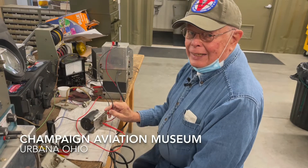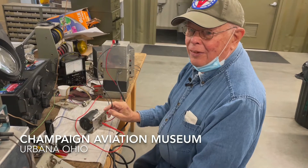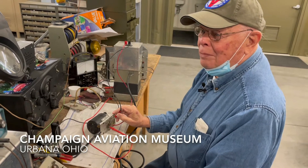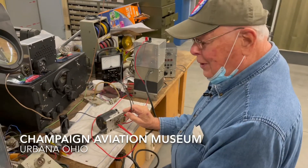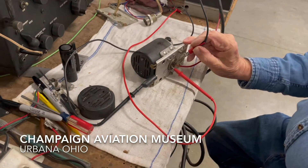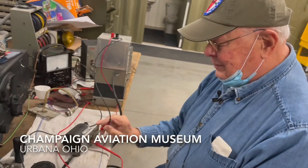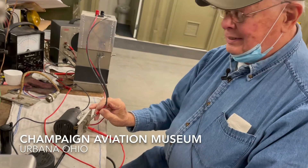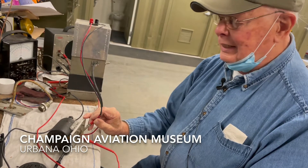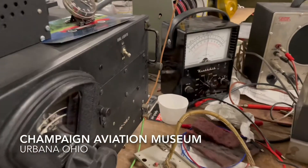Hello everybody, I'm Fred from Springfield, Ohio. I've been on this project 13 years now and I've been restoring the radio equipment. We came across the dynamotor that is used in the receiving and transmitting equipment in the bombers and the aircraft, and we're just trying to see what kind of voltage this device puts out. I'm putting 24 volts DC into it and I'm getting almost 240 volts DC out. It's called a dynamotor.